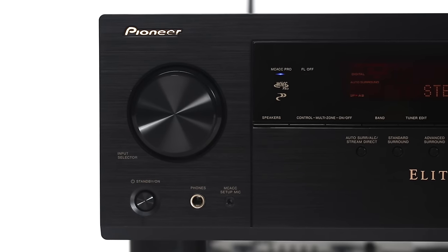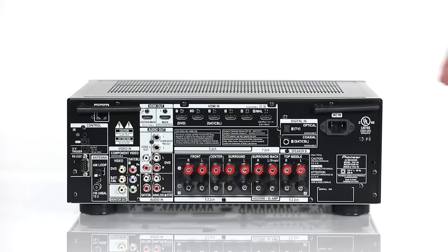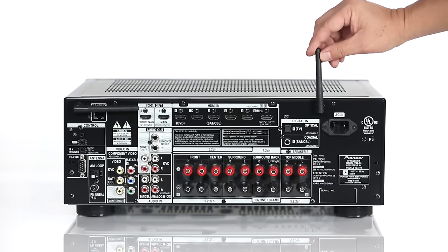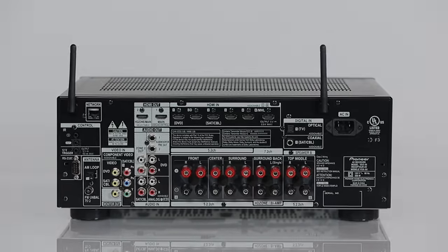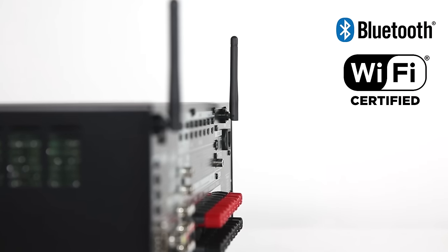This year we built in both Bluetooth and Wi-Fi connectivity. With a dual antenna setup on the rear panel, the VSX90 becomes the ultimate wireless control center for your home entertainment system. Two antennas provide maximum signal strength, and supporting both bands means higher throughput and greater Wi-Fi range.